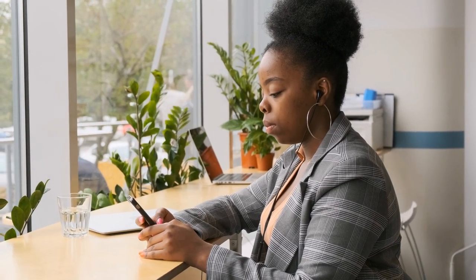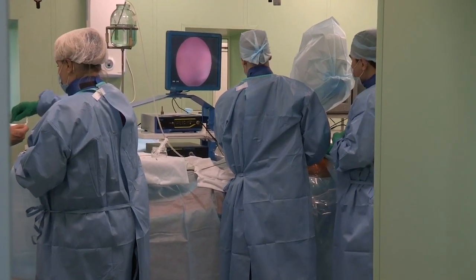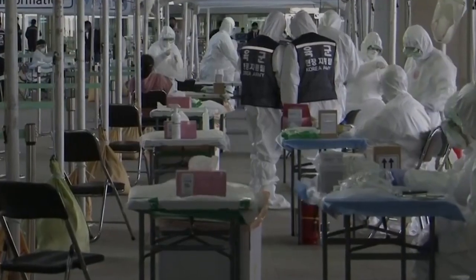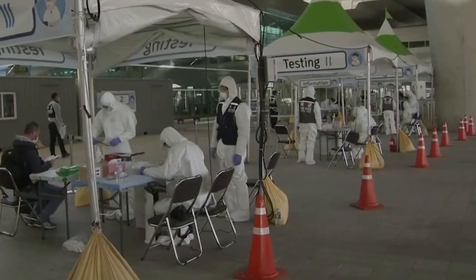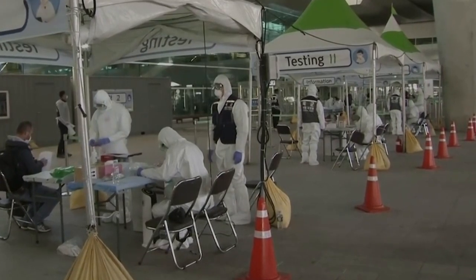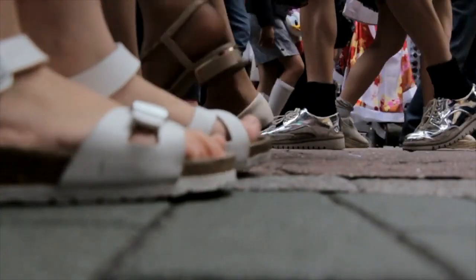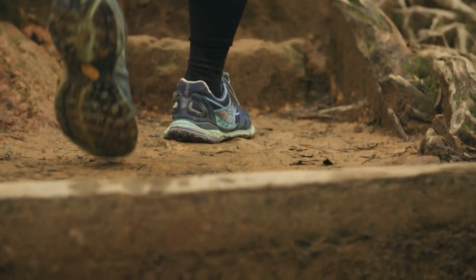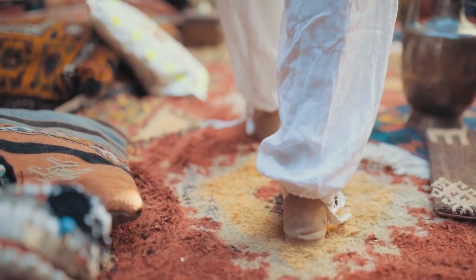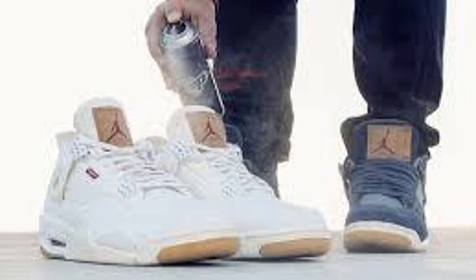I just got a message from someone who works at the emergency room. A group of physicians went to Italy to find out why they were having such an alarming number of people dying every day. They discovered that people are carrying the virus on their shoes. They say we must not wear our shoes from outside in the house, and we need to spray down our shoes.